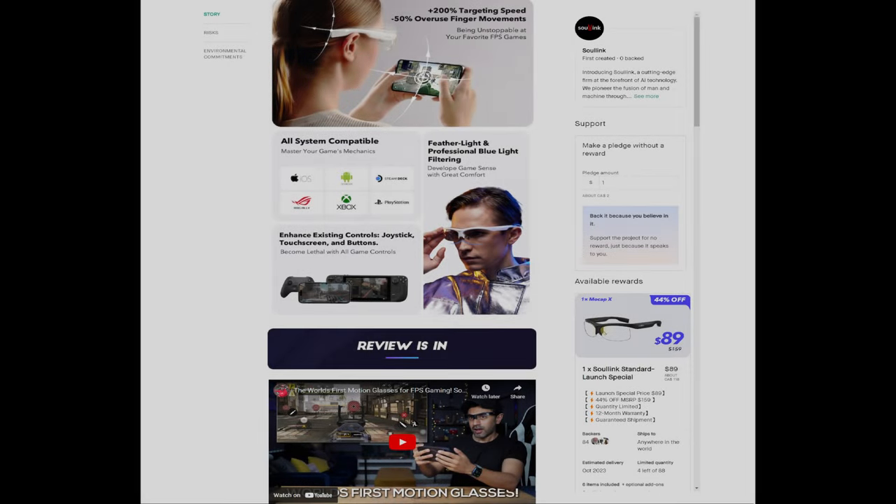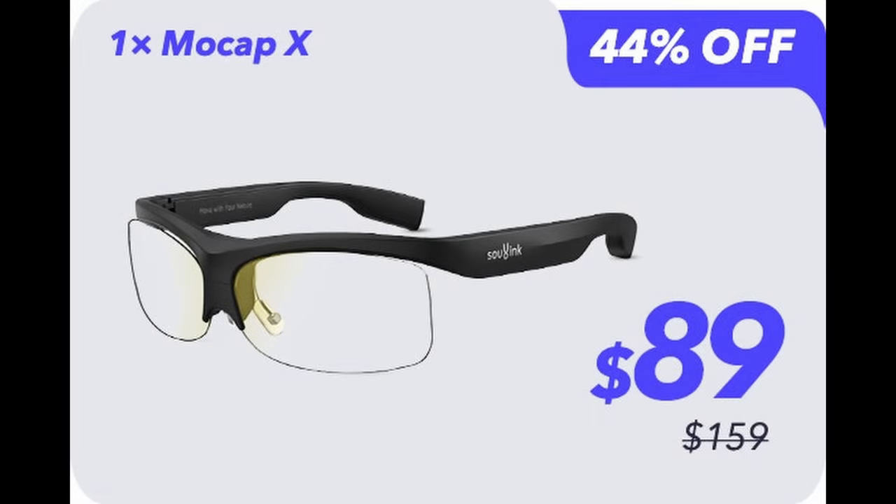Hey everyone, today we're going to be taking a look at what I think is a very cool product. This is the first of its kind as far as I can tell in terms of cost, easy use, and tracking capabilities. Introducing the MoCap X glasses by a company called Solink.